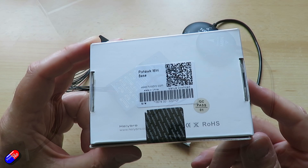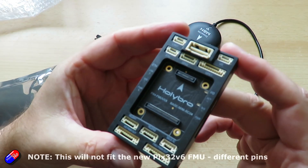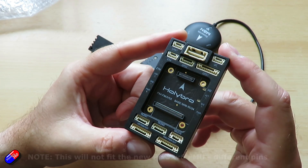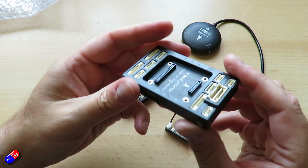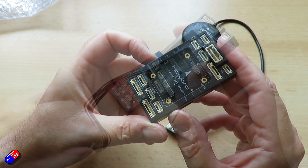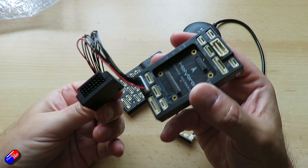Also released is a new mini base designed for the separate FMU. This is designed to fit the 5X or the 6X FC module, but it's a much smaller platform for it to sit on. Again made of aluminium, and again it has the same external PWM outputs — the separate pods that you plug into the bottom.